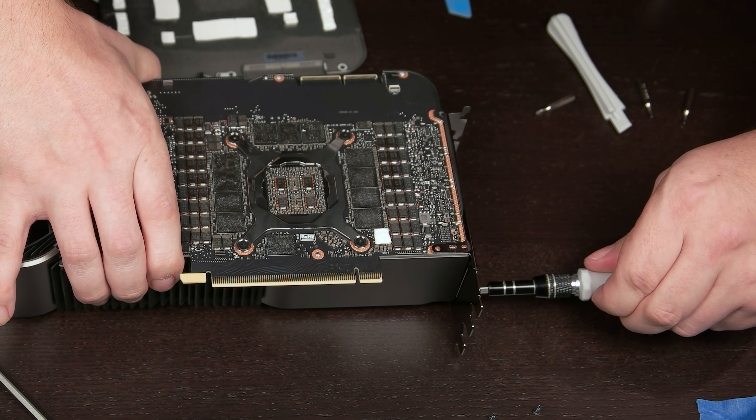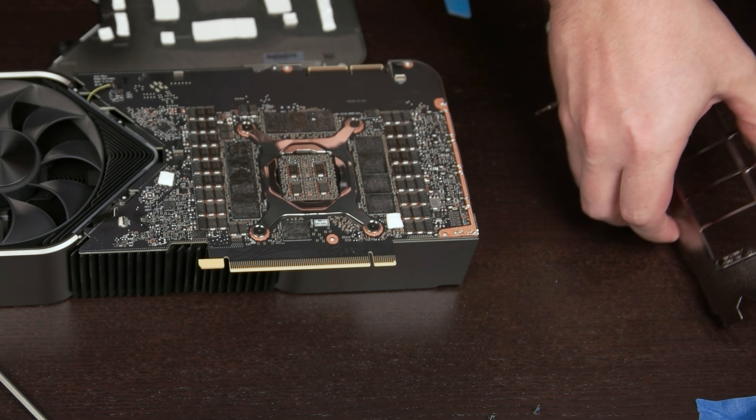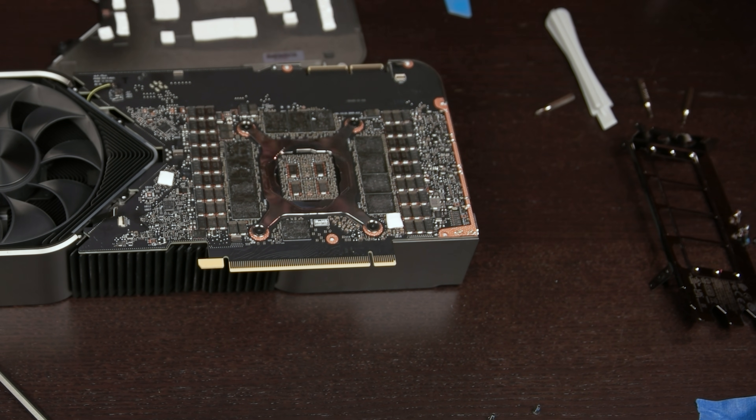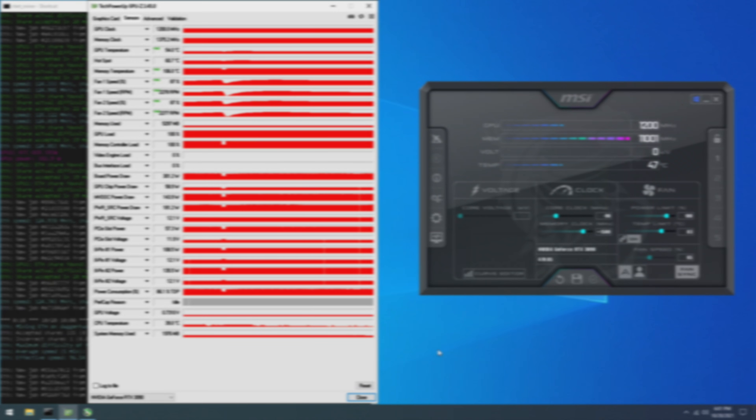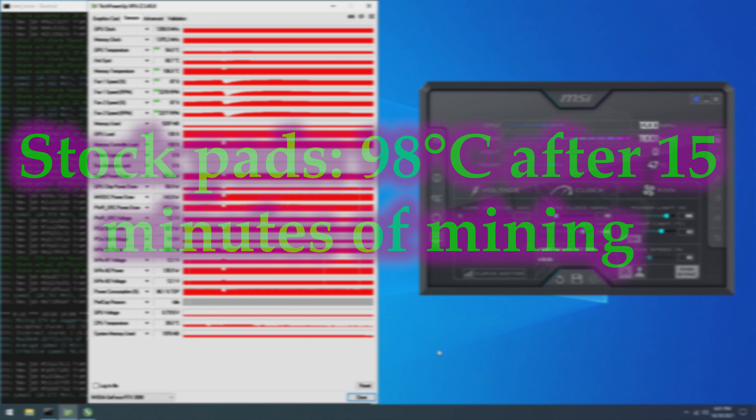Hopefully you have a better understanding of the basics now. Before we swap out our pads, let's get some baseline tests with the card completely stock. In stock form, mining Ethereum at plus 1500 MHz on the VRAM, the card reached a maximum memory junction temperature of 100 degrees Celsius, leveling out to about 98 degrees Celsius after 15 minutes of mining. We don't have any specific details about what the stock pads are exactly, so specs like shore hardness and thermal conductivity are unavailable.